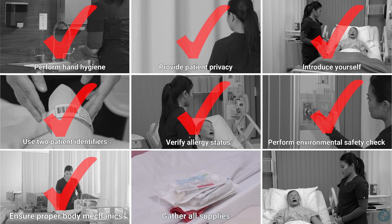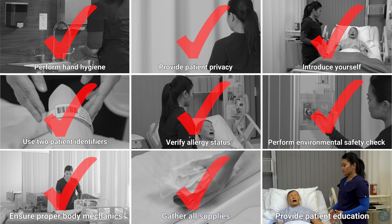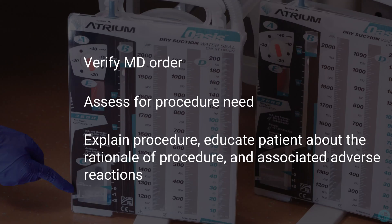Gather all supplies. Provide patient education. Verify MD order. Assess for procedure need. And explain procedure. Educate patient about the rationale of procedure and associated adverse reactions.